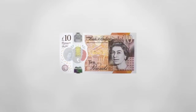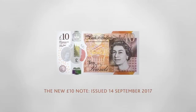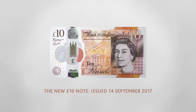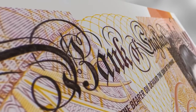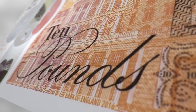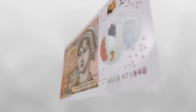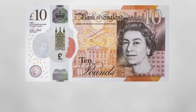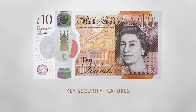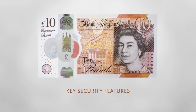The new Bank of England polymer £10 note, issued on the 14th of September 2017. The new note is printed on polymer, which is a thin and flexible plastic material and is 15% smaller than the paper £10 note. This film will run through a number of key security features. You can check these features to ensure notes are genuine.